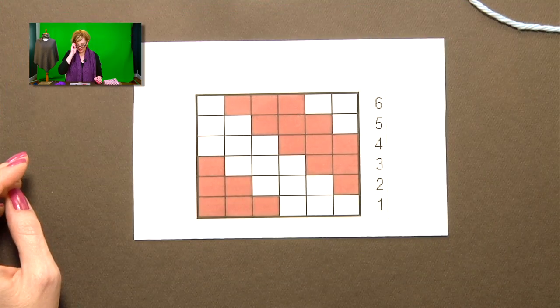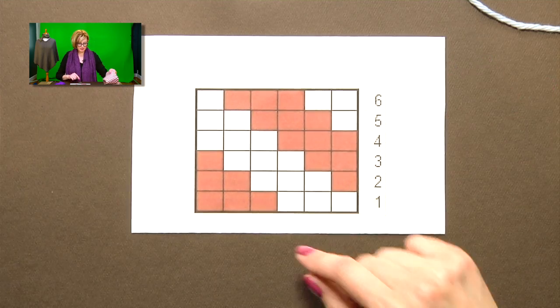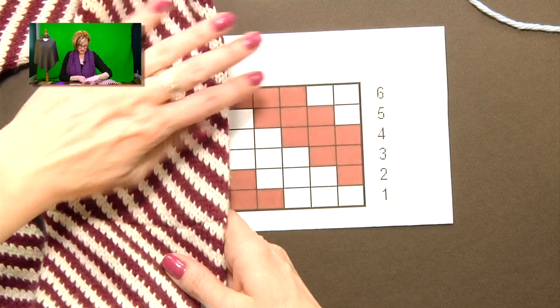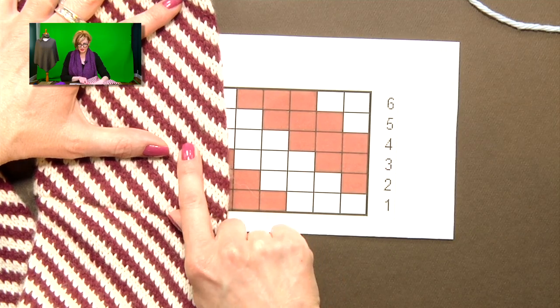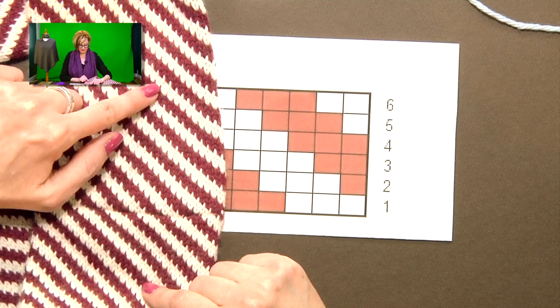If you have never done fair isle before, this is definitely a good introduction to it, and you will be a pro by the time you knit this whole thing. Let's go ahead and take a look at the color chart that comes with the pattern. This is a very large version of the color chart. In this pattern it's just three stitches — we change color every three stitches, and it's always just one stitch off each time, which creates the spiral.